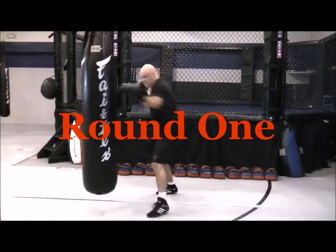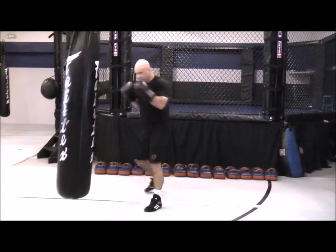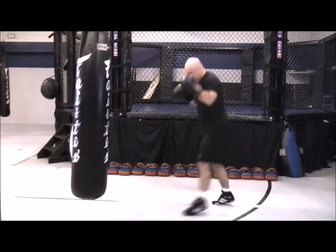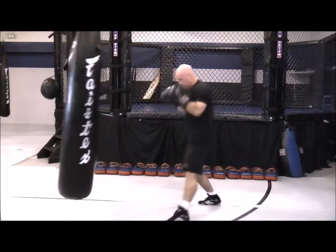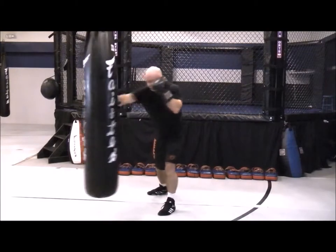Round one: jab-cross two to fives. You're putting your jab crosses — your one-twos — in combinations of two, three, four, or five. You can work both leads.